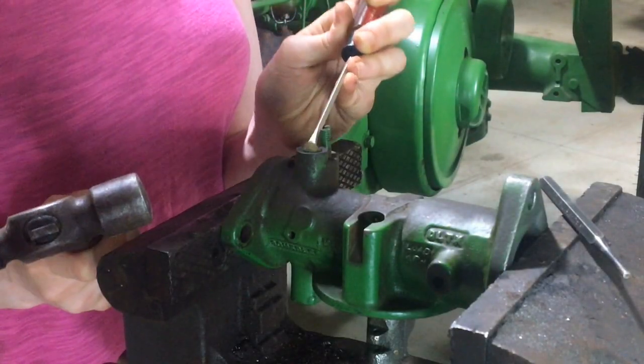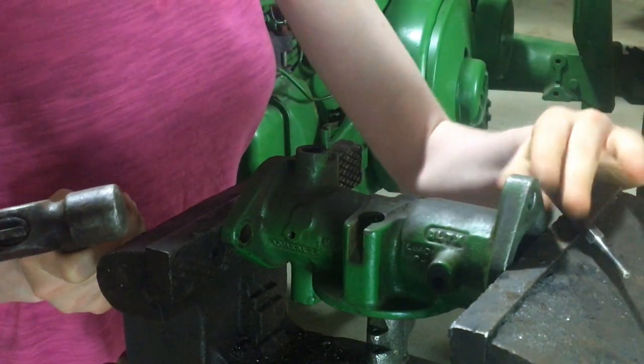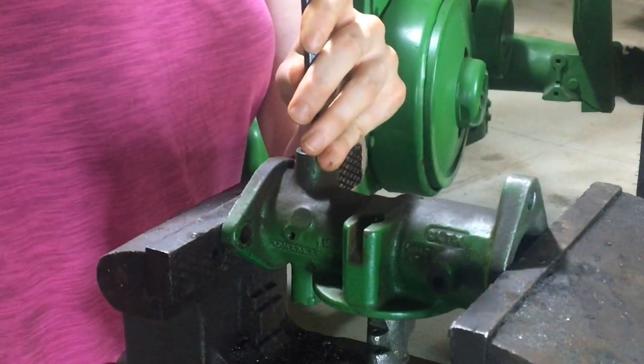Next we'll take the throttle shaft bushing out. There's a small felt which you can see there — that should come out pretty easily. Then you can just use a punch and place that on the edge of your bushing and drive it out.